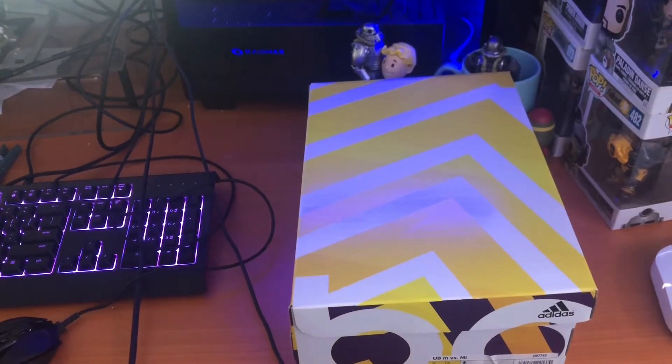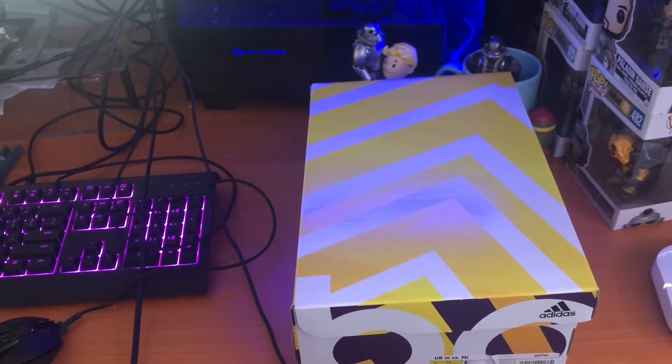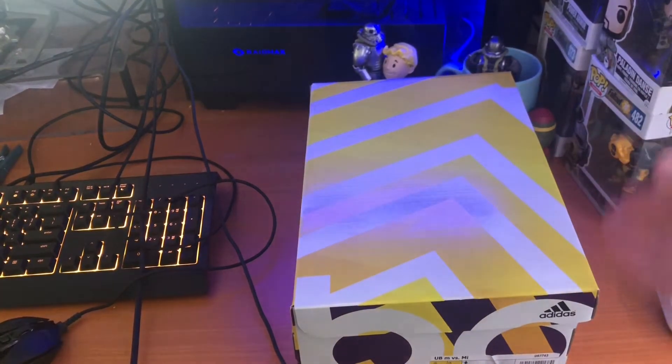What's up guys, today I have a pair of Ultraboosts that I will be reviewing. Sorry for the lights from the computer getting on the box — it makes it look a bit weird, but I can assure you there's nothing wrong with the box.